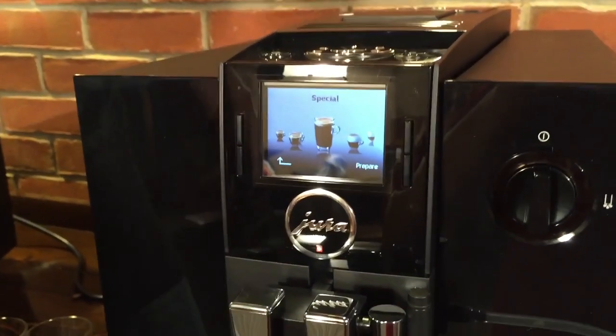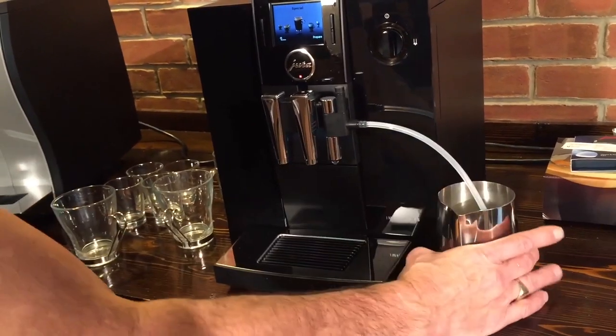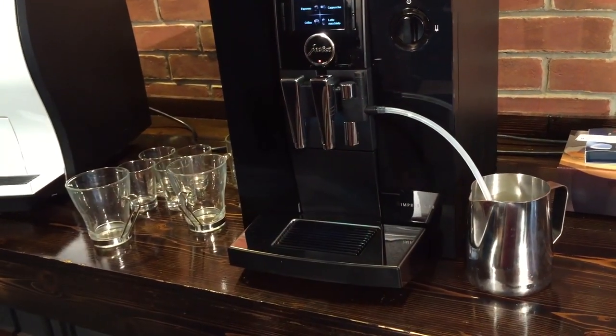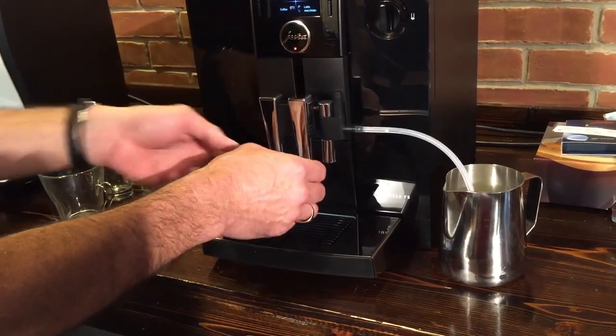A little different here with the milk system — the F8 does not come with a milk carafe. So you take this tube and put it into a container of milk; I'm using just a frothing pitcher here, but you could use just a jug of milk. It has the spouts grouped together, so you're going to get your milk and your espresso out of the same spout area.